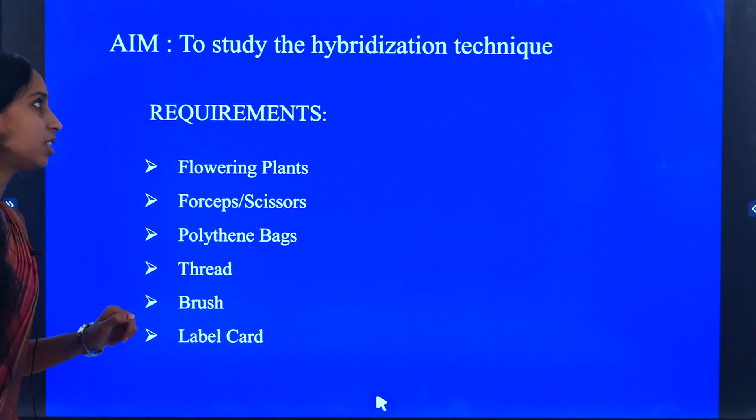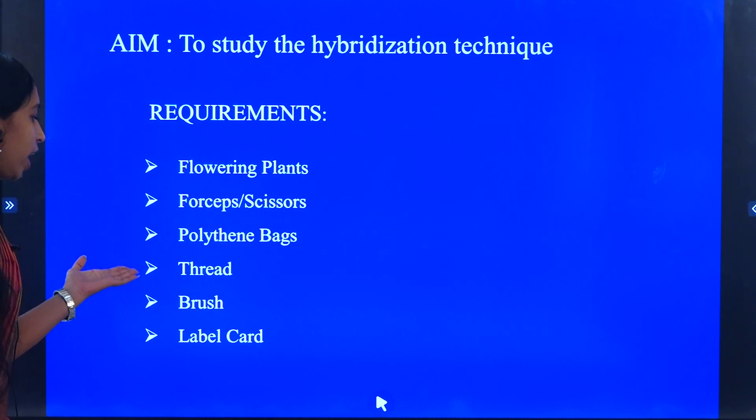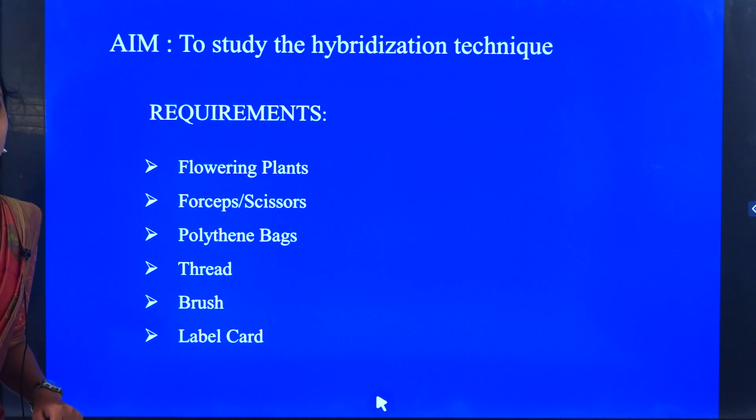The requirements needed for this technique are the flowering plants, forceps, polythene bag, thread, brush, and the label card.